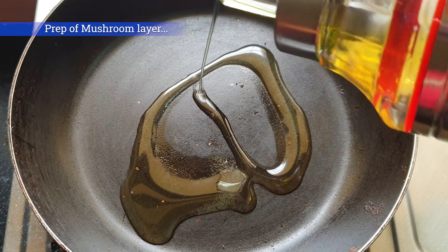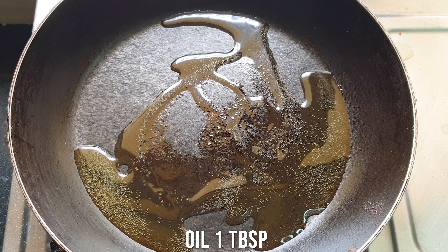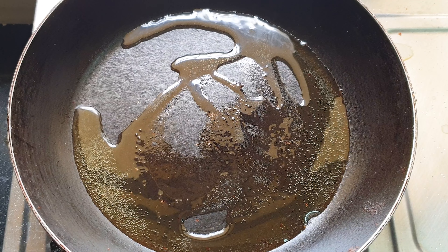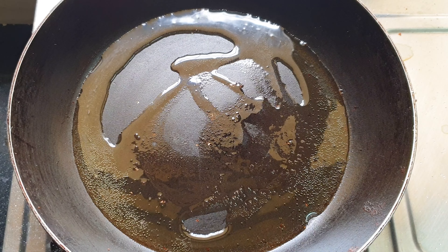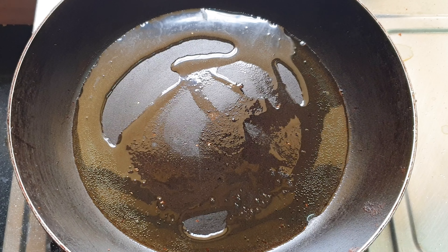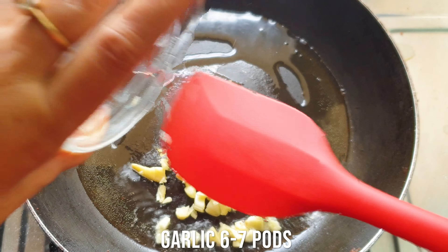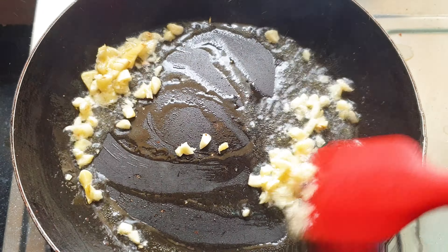Now I'm preparing the mushroom layer. In a Greek moussaka, there are many layers involved, so I'm preparing different layers. The first layer was the eggplant layer, which is done. Now comes the mushroom layer. I've heated a pan, added some oil into it, and now I'm going to drop some garlic — crushed or chopped garlic goes into it. Roast it a bit.